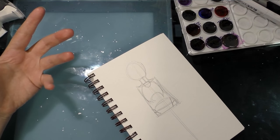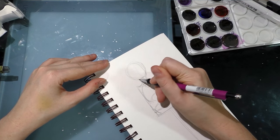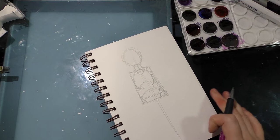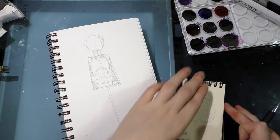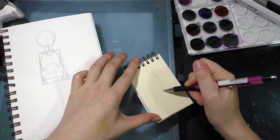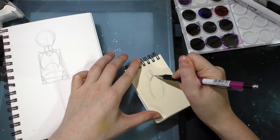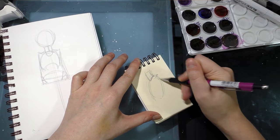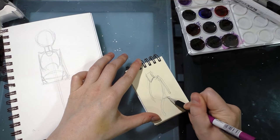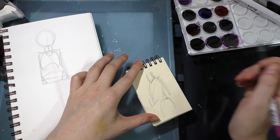I already drew the head — it's just a ball right now — and the neck is like a soda can. The neck doesn't sit at the very top of the body; let me draw a side view. From the side, the rib cage sits there, and the neck sits about there with the shoulders. You don't want to put it right up at the top, and you want your rib cage to slope forward a little bit.